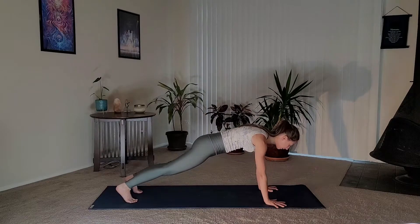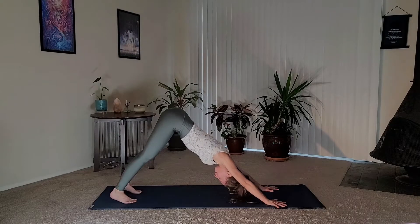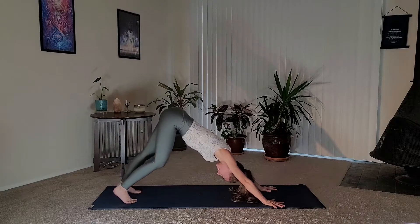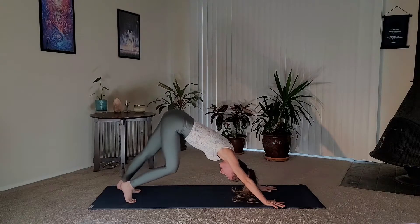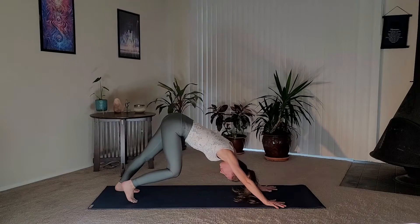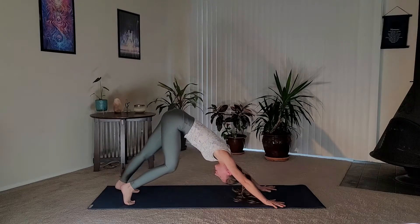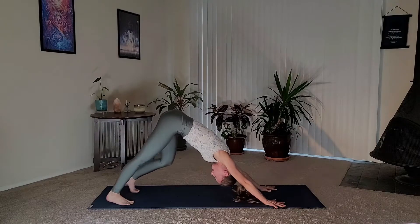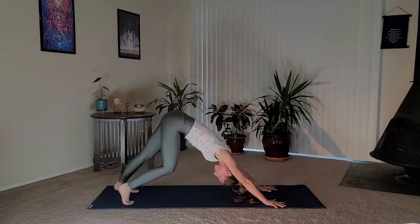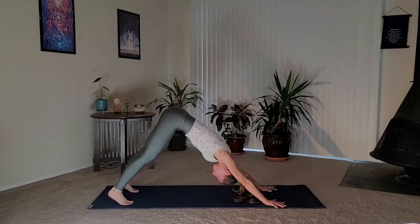Your heels do not have to touch the mat. Pedal out the feet — they are either hip-width distance or wider. Press into your pointer finger and your thumb to help support your wrist. Relax the neck, you can shake it. Whenever you are ready, find some stillness. The navel is slightly sucking in and up, very very slightly.